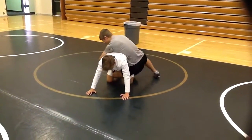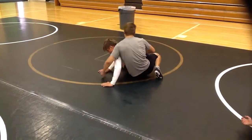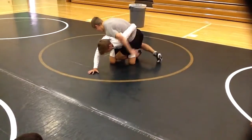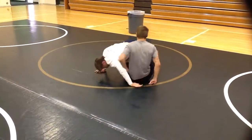So I come in here. First thing he's going to try and do is either pull me down and sit, or he's going to try and grab my hips and pull me down by my hips. That is a really cheap way to tilt the guy out.